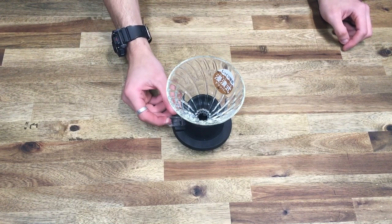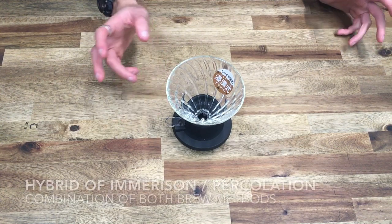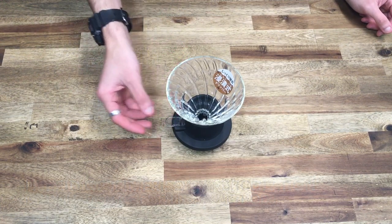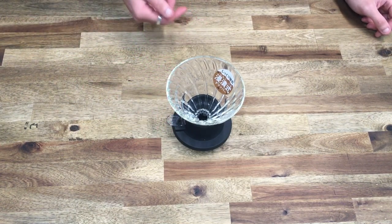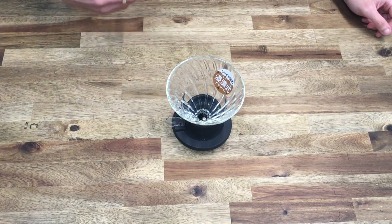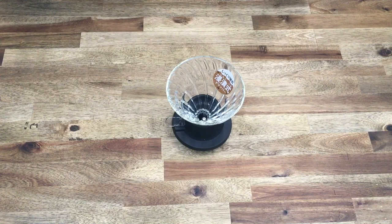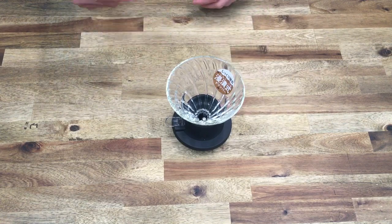That control lets you choose between a full immersion brew — where all of the grounds are in contact with the water, steeping like a tea — or a regular V60 style where the valve is open and you rely on gravity to pull water through the coffee via percolation. Another method is a hybrid style: for example, 20 grams of coffee, pouring your first two pours with the valve closed, letting that steep for a bit, then opening the valve for that third and final pour. There are a lot of different ways to experiment with this, and it opens up new opportunities.